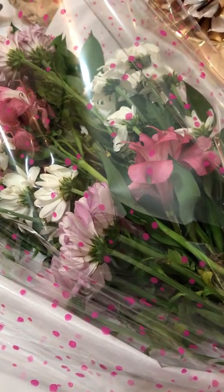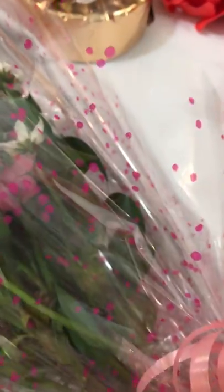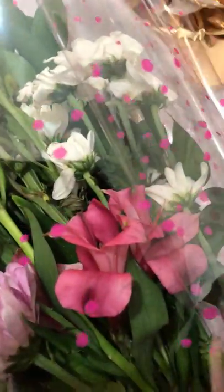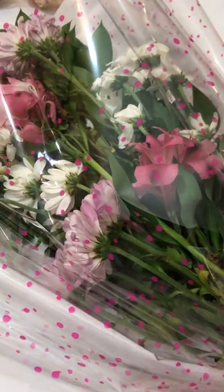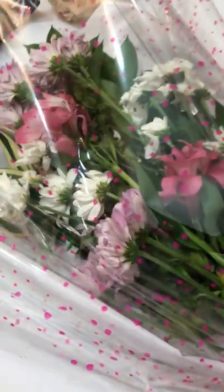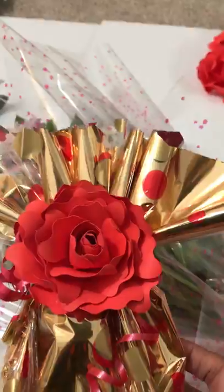You're also going to get access to 10 bonus videos online. I'm going to show you exactly how to create a Christmas hamper, how to make the festive wreath, how to create the rose, the gift tags, the small pouch, the tissue and cello bow, how to wrap circular shapes in foil wrap, how to make the fresh flower bouquet, how to make the gift box, and also this beautiful little paper roll gift. There's so much to showcase.